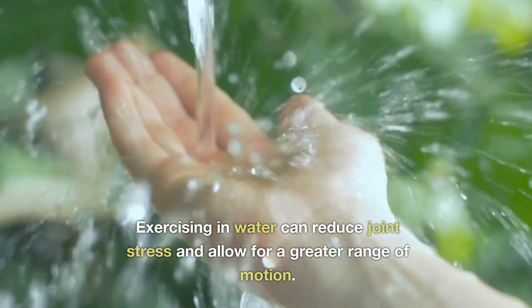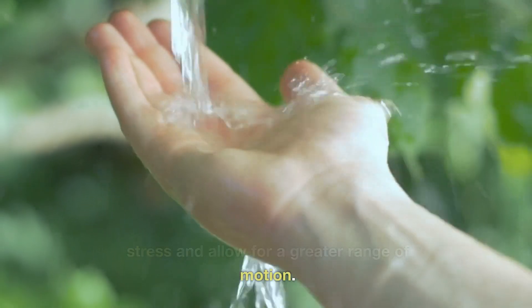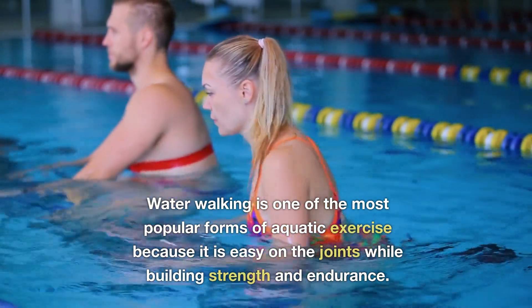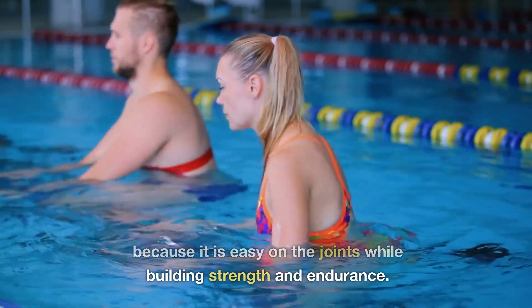Exercising in water can reduce joint stress and allow for a greater range of motion. Water walking is one of the most popular forms of aquatic exercise because it is easy on the joints while building strength and endurance.